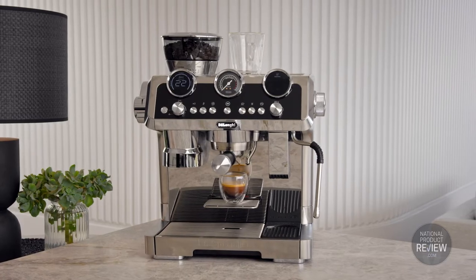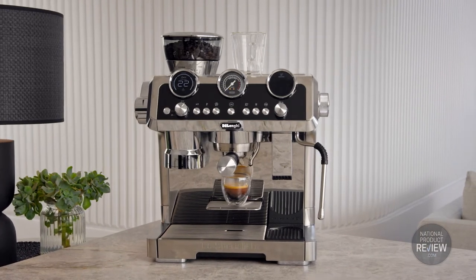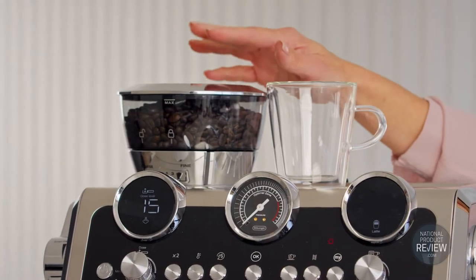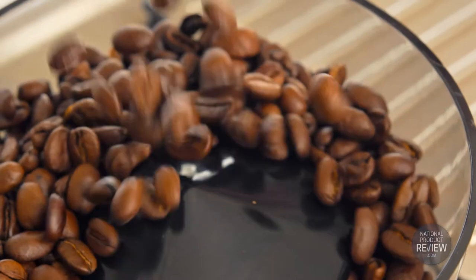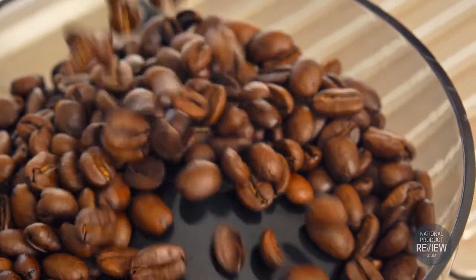Precision is paramount when it comes to creating the perfect cup, and it starts with grinding the beans. The advanced grinder in this premium espresso machine uses two sensors to deliver a ground-to-perfection dose for single or double espresso.